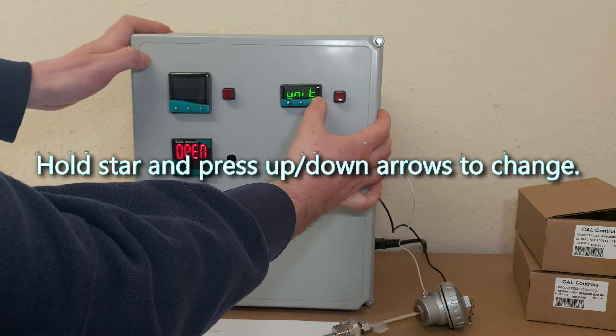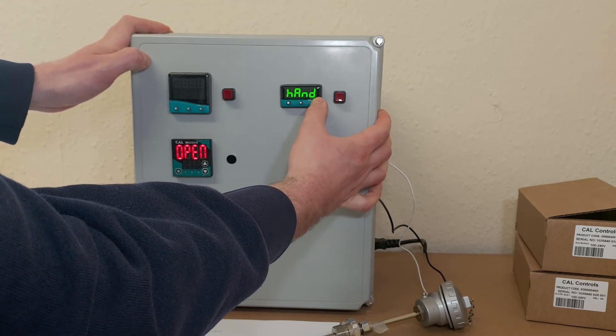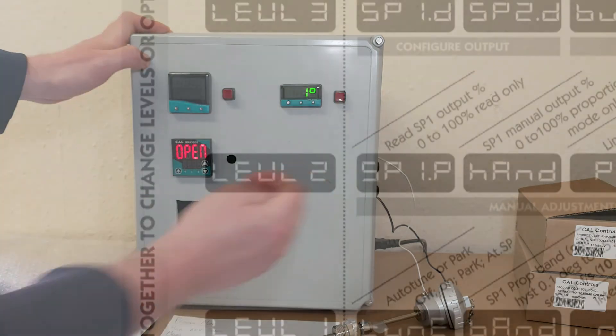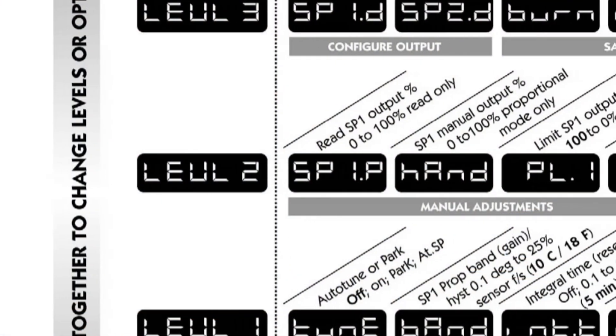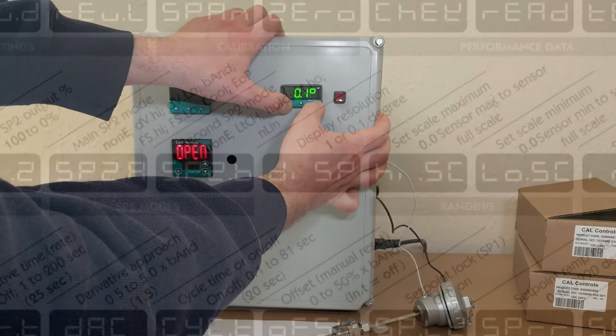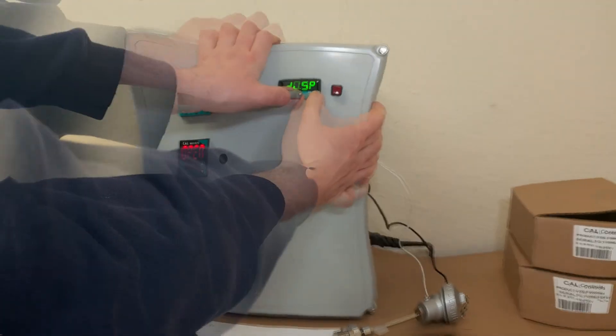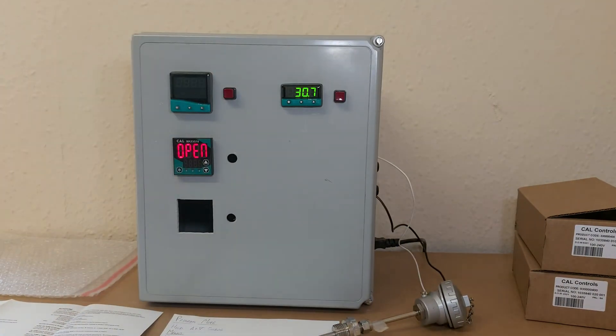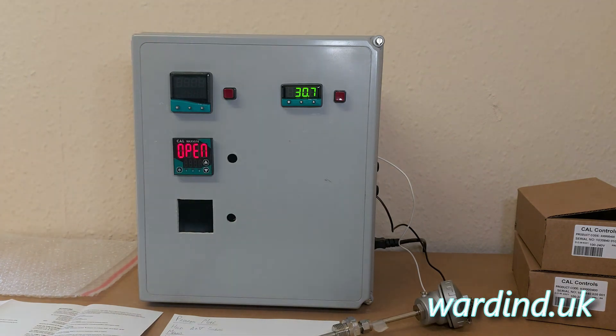If we keep scrolling through this menu, you will also find the display parameter for decimal point. Here we can add the decimal point if you want a more precise temperature measurement. Once I hold the up and down arrows again, we get back to the display and it's added the decimal point.